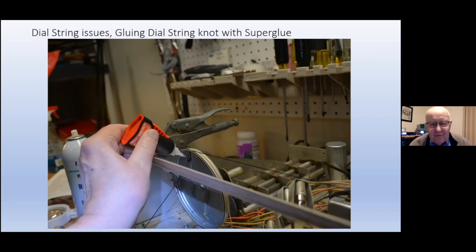Does the Hickok that you like — is it capable of testing a four-prong tube such as an 80? Yes, the ones that I have can — but you'd better go and mortgage your house to buy one.